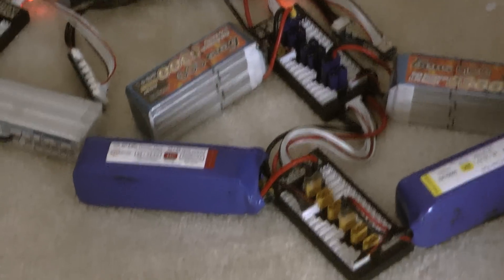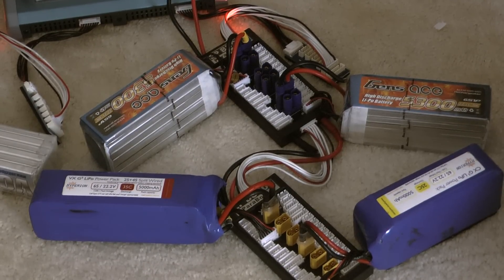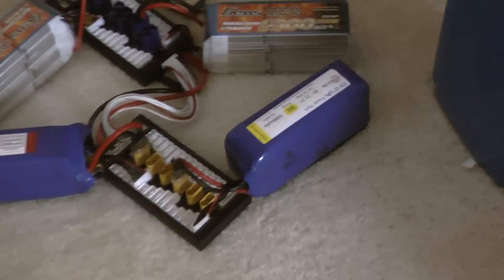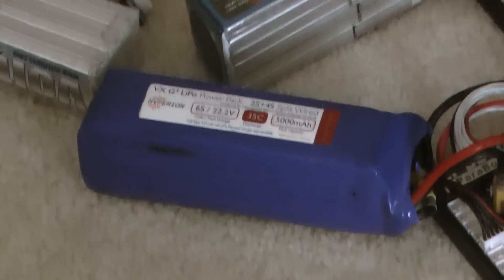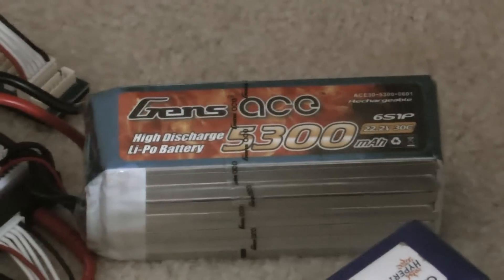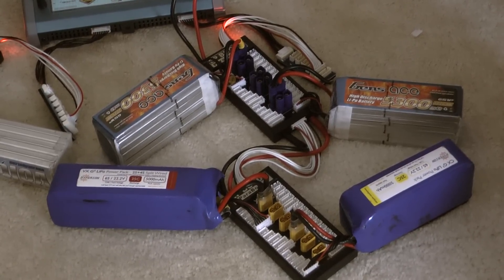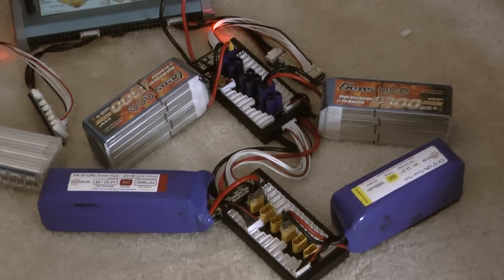To figure out how many watts these batteries represent, you multiply the volts by the amps. So if I multiply 5,000 mAh by 22.2 volts, that gives me 111 watts per battery. For four batteries, that's 111 times 4 equals 444 watts total. My charger can handle this because it supports up to 500 watts per port.